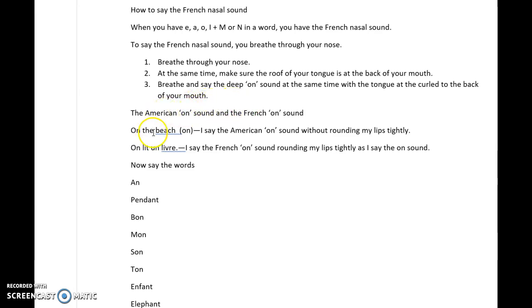So if I say 'on' in English, it would just be 'on the beach.' When I say the American 'on' sound, I say the sound without rounding my lips. In English it sounds like 'on.'